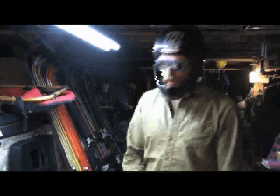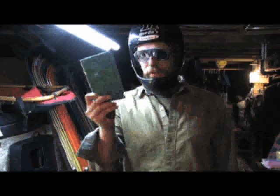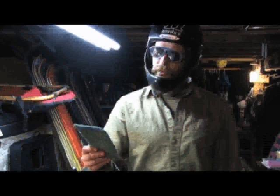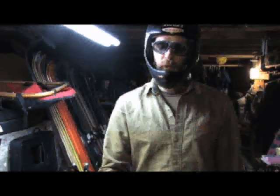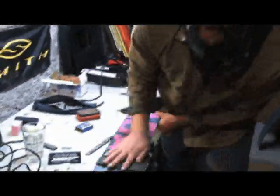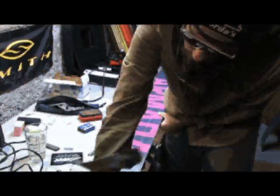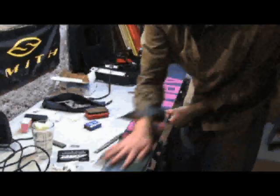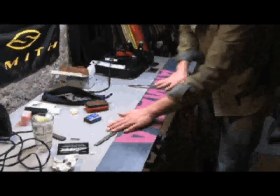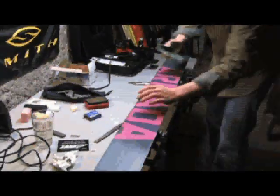For the last and final step, your standard household SOS pad will work. You're just giving a machine-finish shine, so you want to smooth out your wax — it's still going to be a little tacky after scraping. Pretty much just buff that wax out, buff it down, and you'll feel a substantial difference after you do this.